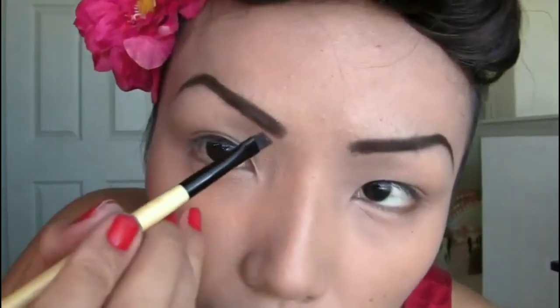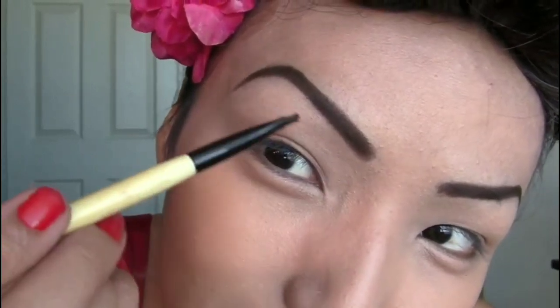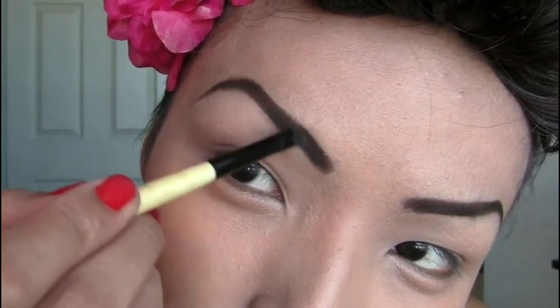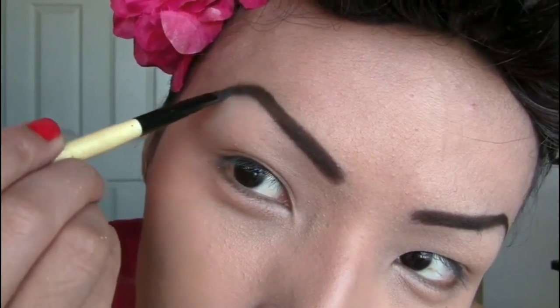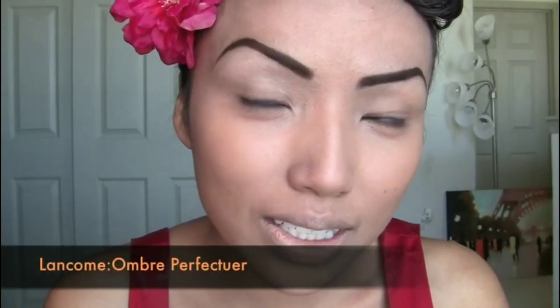For the eyebrows, I'll be using Maybelline's Give Me Gold brown eyeshadow with an angle brush. I'm gonna pick up the brown eyeshadow and fill in my brows. To achieve the perfect pinup girl look, you need perfectly pointed brows, so use an angle brush to create that dark pointed brow shape.